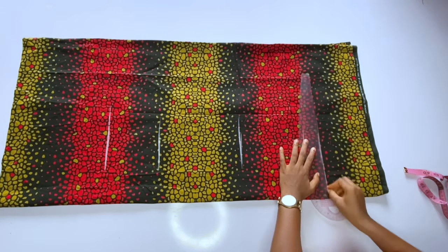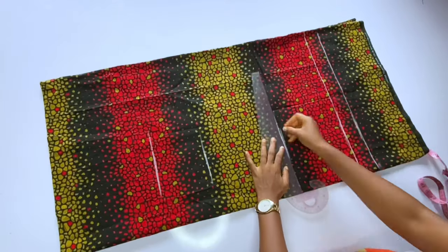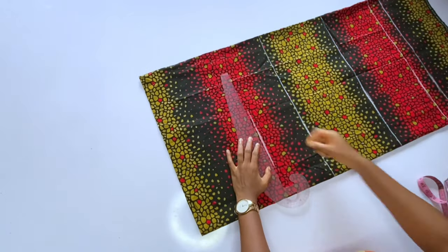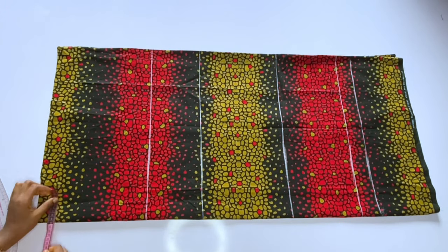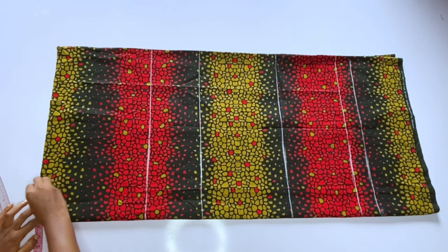I will go ahead and connect the lines. After connecting the lines we'll mark our neckline and sleeve — it is a cut-together sleeve, not fixed separately. For the neck width I'll measure 2.5 inches; you can use 3 inches if you prefer.